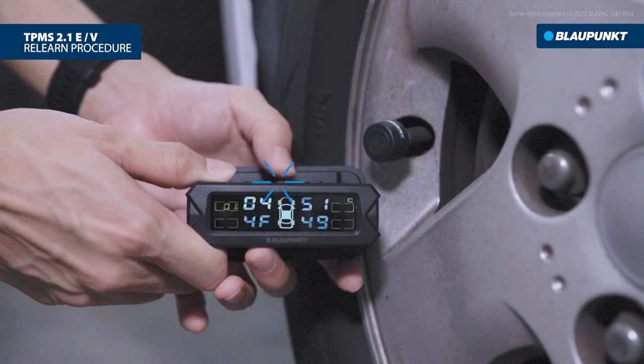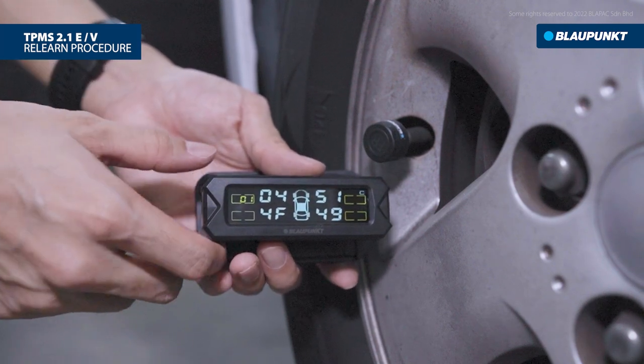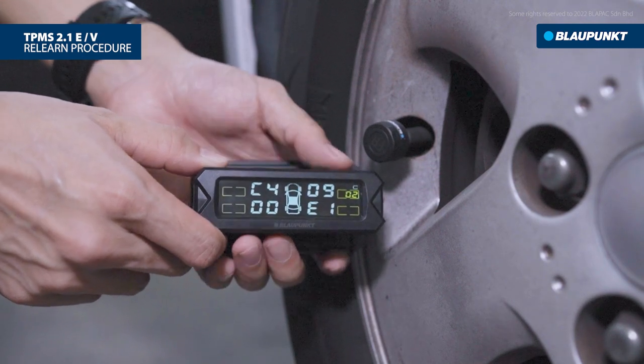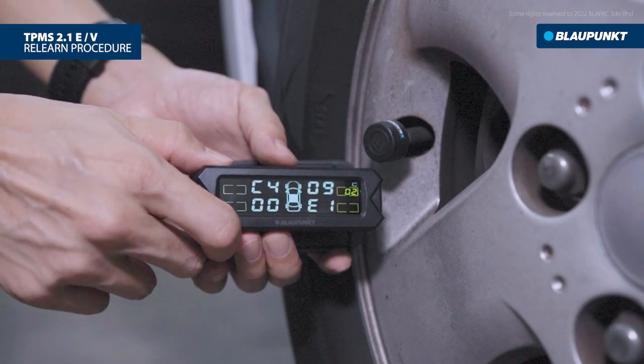Continue with the P4 setting by pressing once on the setting button. Then press the right button to switch between sensor locations. We will pair the second sensor, which is located on the front right. Press the setting button to relearn.